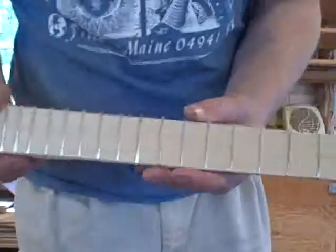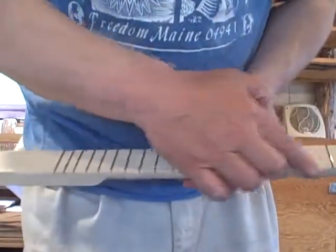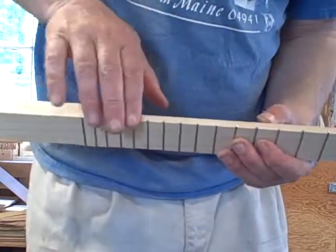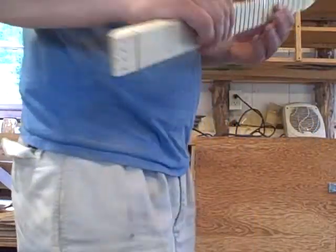I don't know if you can see this or not, I don't know how close I can get, but this is what it looks like after it's been sanded — it's come flush with the neck. This is what it looks like before it's been sanded — the nubs are sticking out. So I'm going to sand this other side, and I think we're done here.